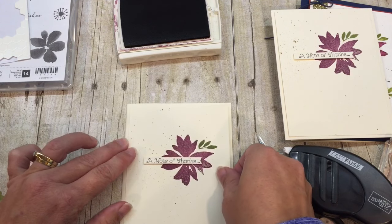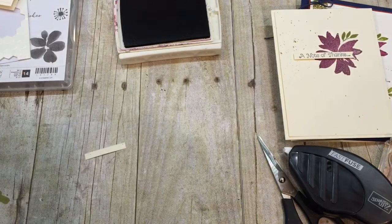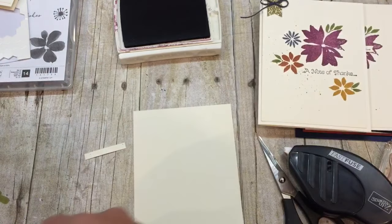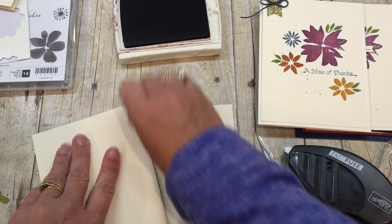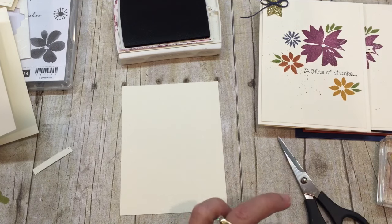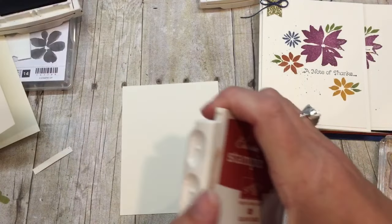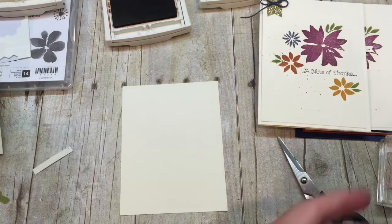The second card is also quite simple, but I wanted a few more details happening. Same exact concept - I started out exactly the same with that beautiful Rich Razzleberry flower, same cardstock and everything, but I'm adding in a few other images.